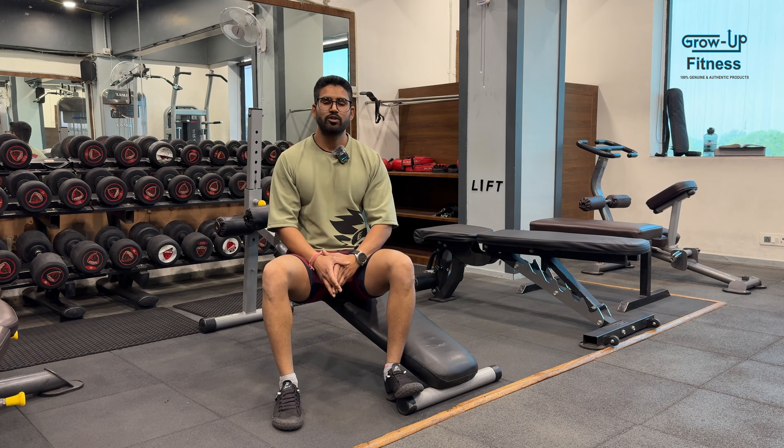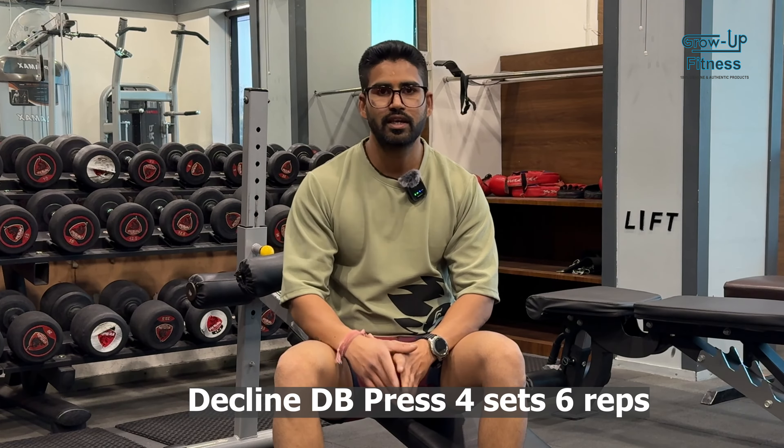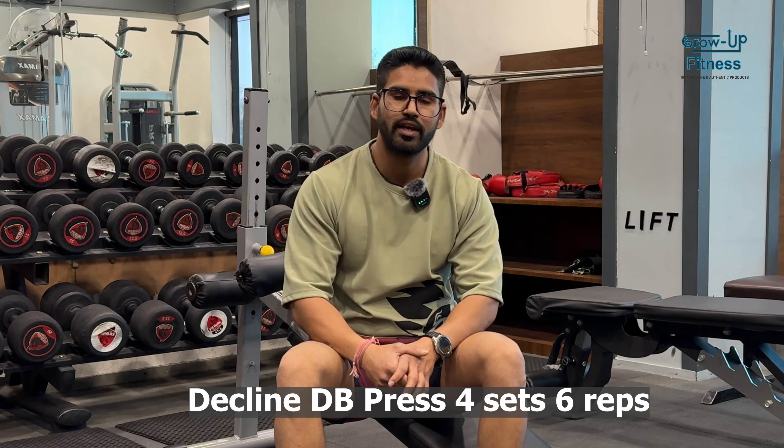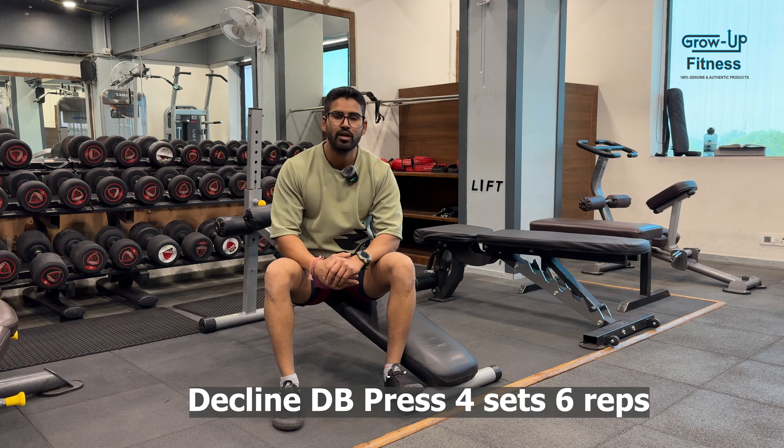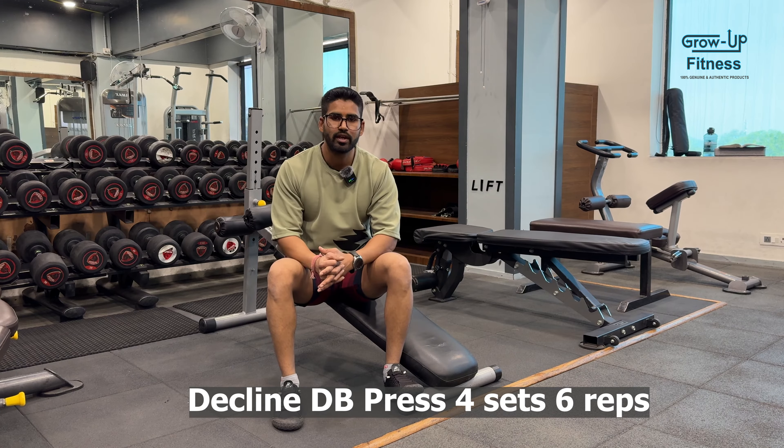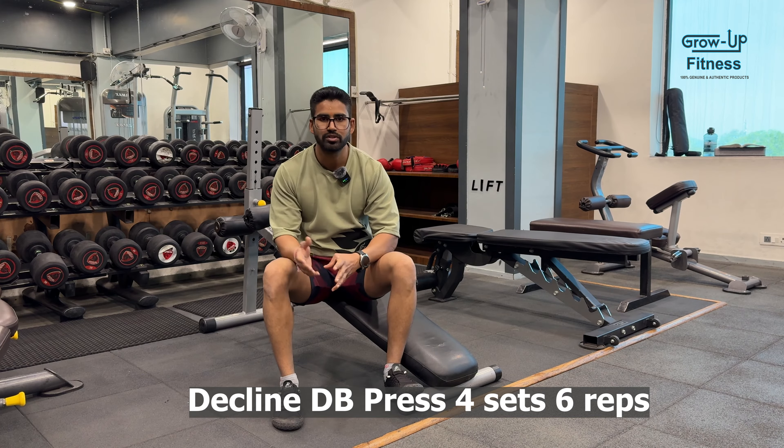On the last drop set, I got up to my 5th repetition — that was a good set. When you work out, try to go slow on the eccentric and fast on the concentric. Next exercise is decline dumbbell press. We'll do 4 sets. Starting weight I'm going to begin with 30kg — let's start with 30kg and try to build good habits.